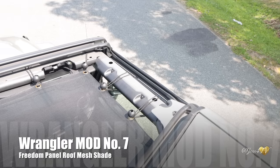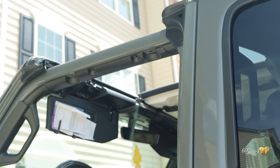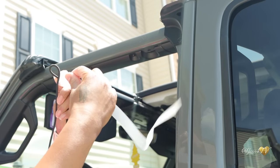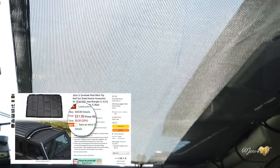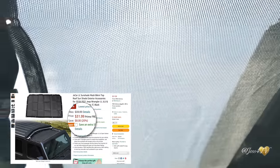The next cheap mod is this Freedom Panel Roof Mesh Shade, and installation was quite simple. You simply pop off your Freedom Panels and use everything provided with this shade — you basically just take the little bungee cords and insert them through each hole. You also need to keep the plastic piece because it comes in handy when inserting the shade underneath the speaker in the back. This shade is perfect when you're riding around with your Freedom Panels off — you still get the feel of being outside but you don't get burned up by the sun. Right now this mod is coming in on Amazon at under $32.